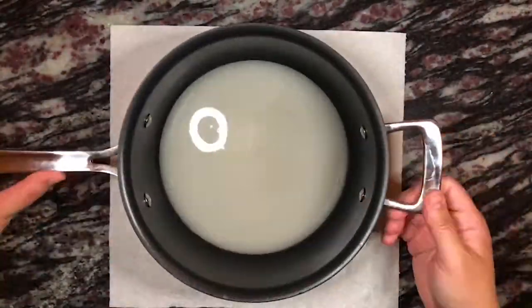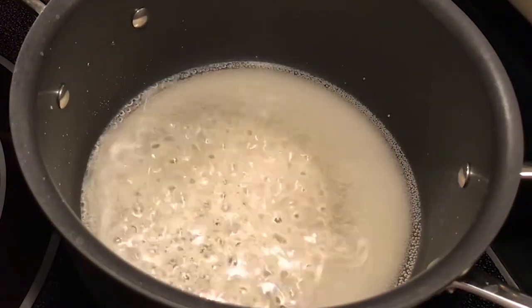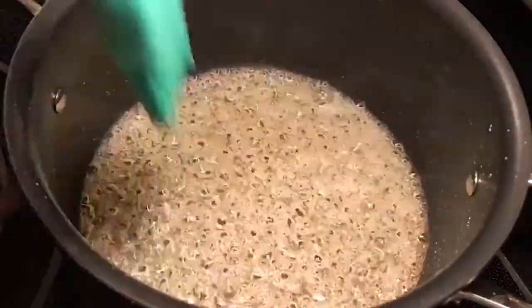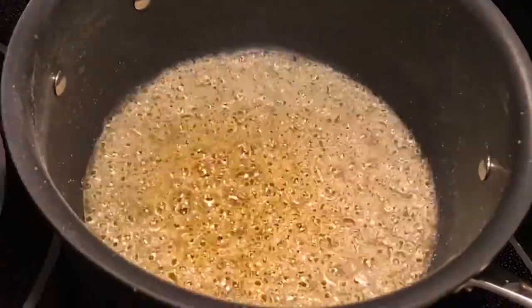First, we're going to make the caramel because it needs to set for at least a few hours in the refrigerator. I show how to make my caramel in my celebration cake part one video — you can find the link for that video in the description below.